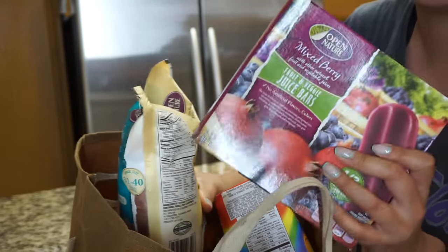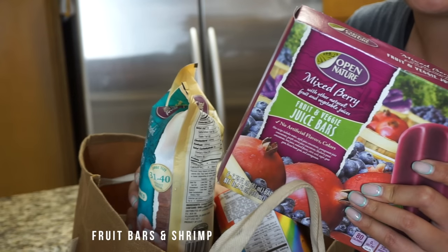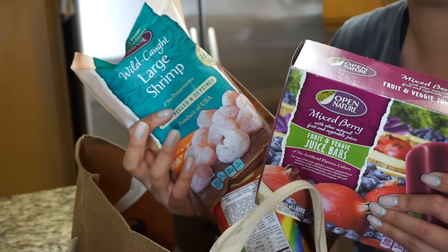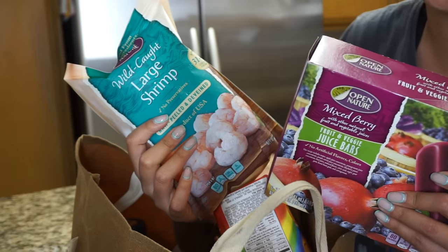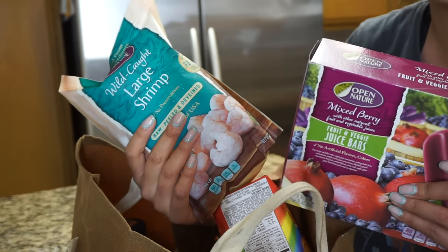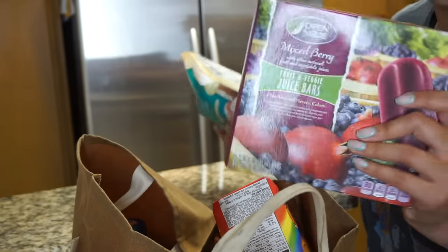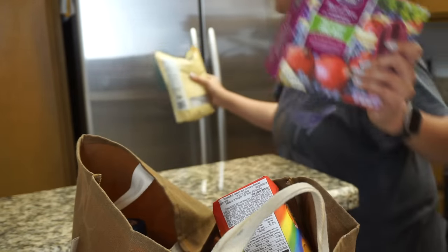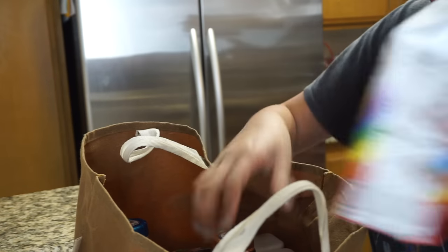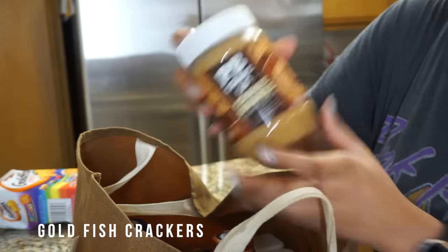A few things that need to go in the freezer: some fruit bars, and also some shrimp, which I like to keep on hand as a really quick way to get protein. I'm currently a pescatarian but we're moving towards a paleo diet, so we're doing shrimp. I also have some little veggie bars, which are so good. Those are the only two things that needed to go in the freezer.